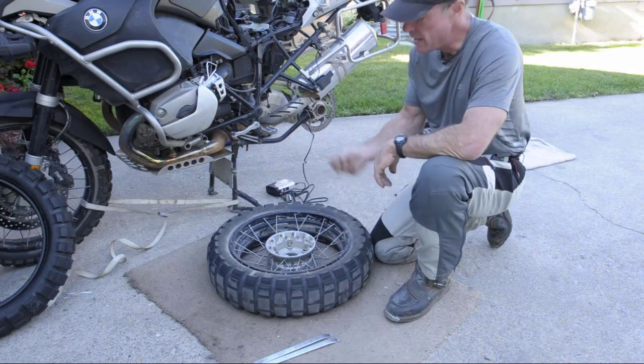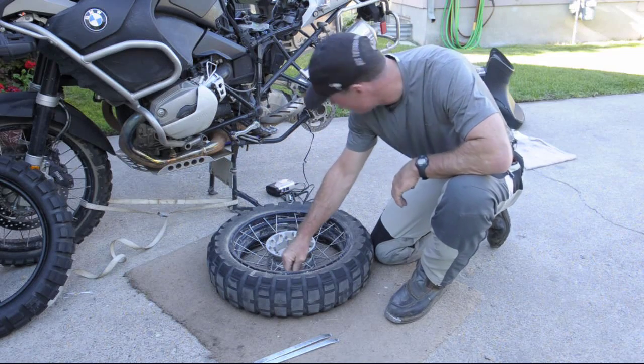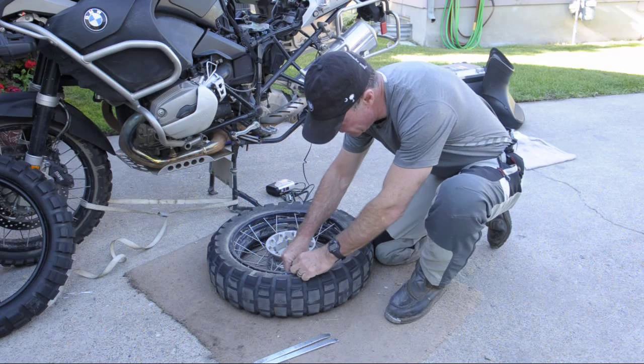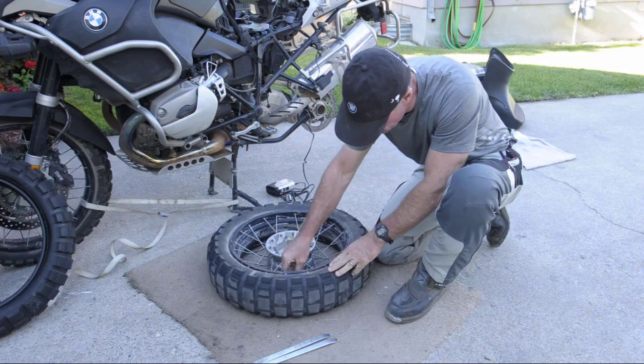I let the air out of the front tire and I keep a valve core extractor on the front valve cap. I also keep a spare in my tool kit. The more convenient the better — it seems like you're always looking for one of these.